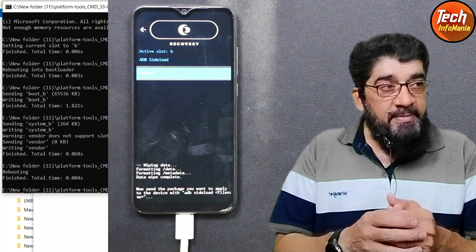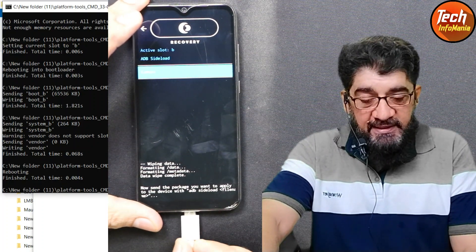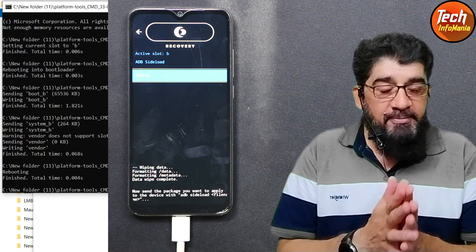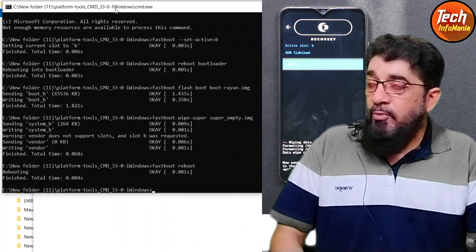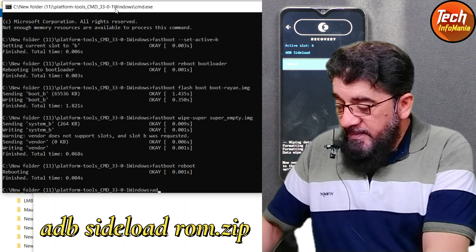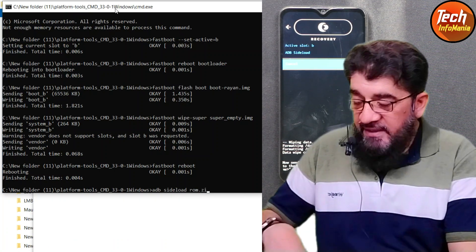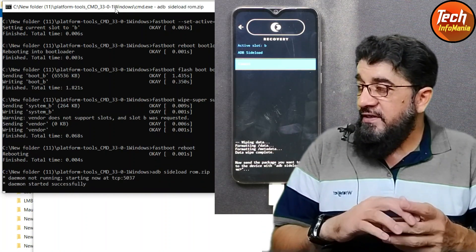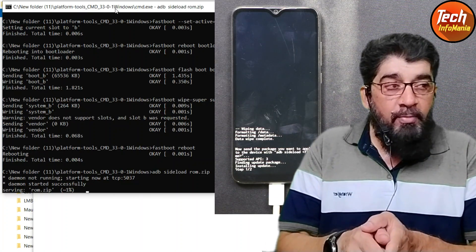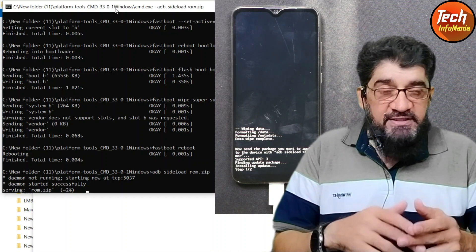The set boots into ADB mode. Disconnect the USB cable from the phone once and reconnect it to make sure the device is properly connected to the computer. Back on the computer screen, type the command to flash the ROM: 'adb sideload rom.zip', then press Enter. You will see the ROM start transferring from the computer to the mobile phone, and at the same time the ROM is also getting flashed.